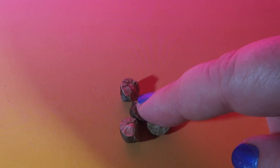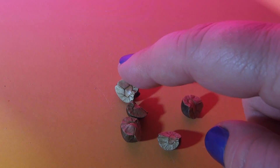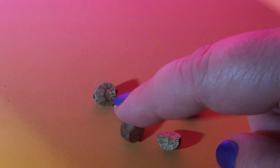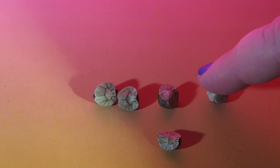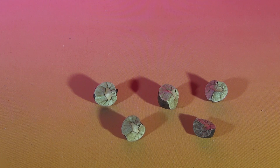So these are the Mexican jumping beans. There's five of them. I wonder why they jump. That one's jumping. Let's see, we'll go in closer.